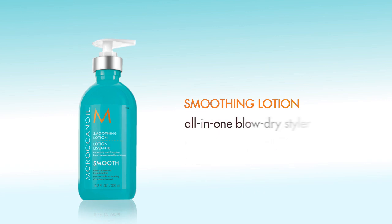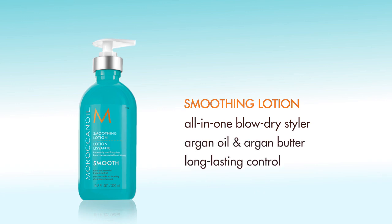Moroccan Oil Smoothing Lotion is an all-in-one blow-dry styler infused with argan oil and argan butter. It provides long-lasting control and definition while leaving the hair touchably soft and smooth.